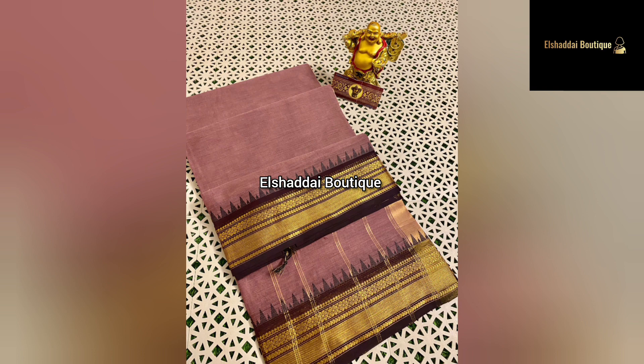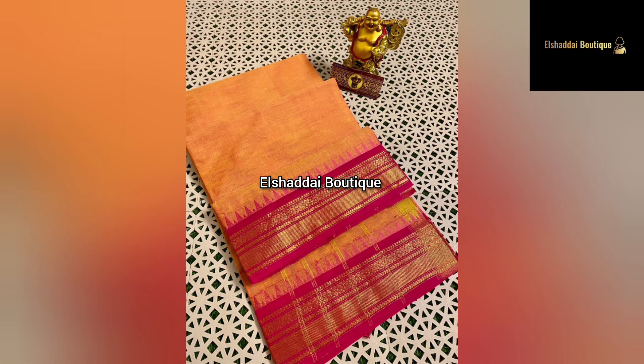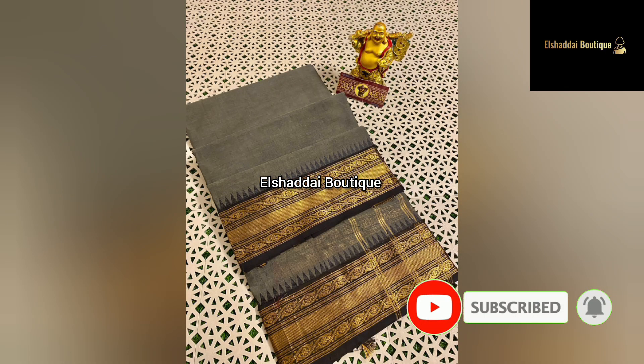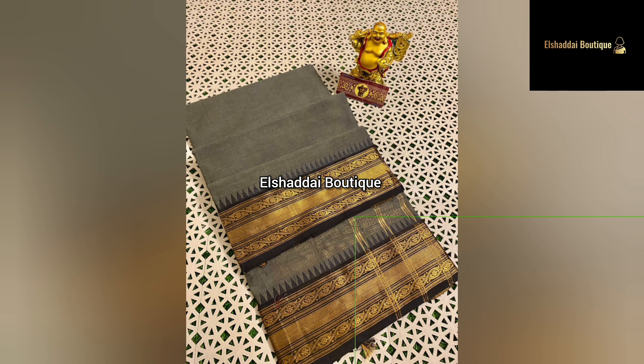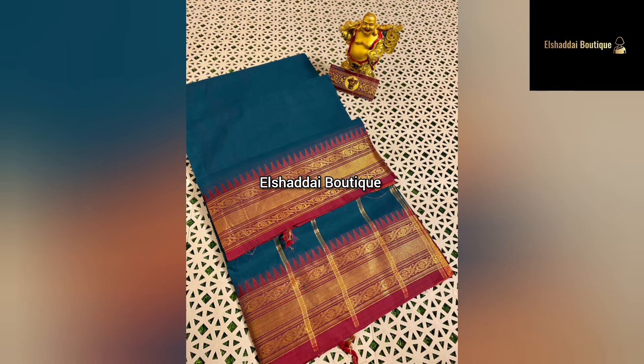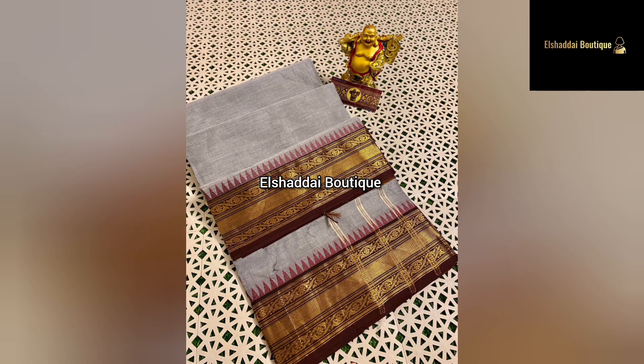The side border has different size parts. The border is presented in the form of a temple border with different styles. This border has a different stripe design with gold color lines. This border has a very grand look and a different blouse design. There are many color options and different styles available.